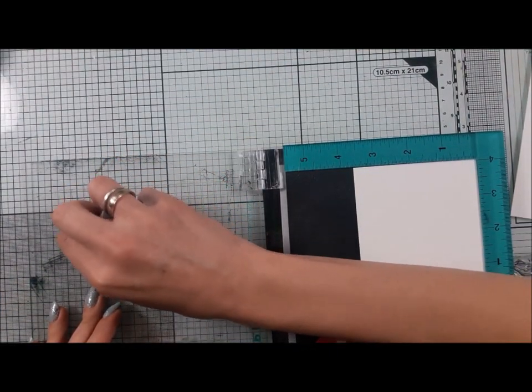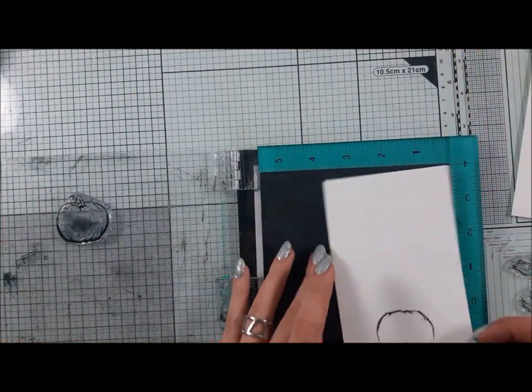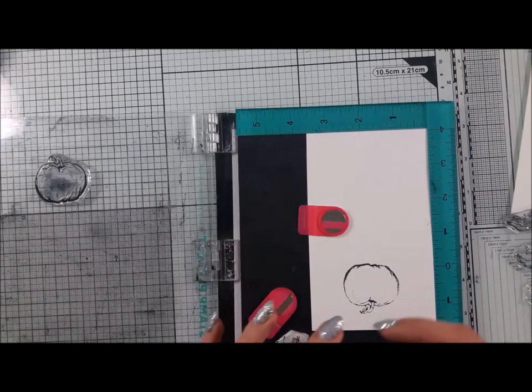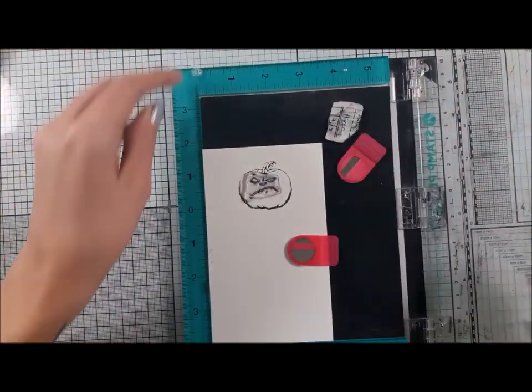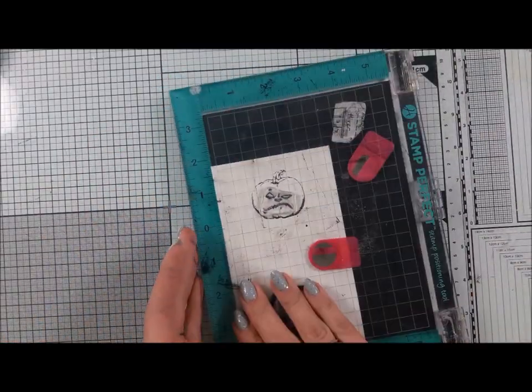This stamp set is from Orint Create — it's called Spooks. We have two characters: a pumpkin and a ghost, and we have a lot of face expressions that you can stamp into them.